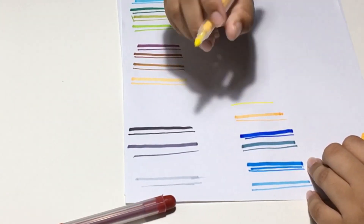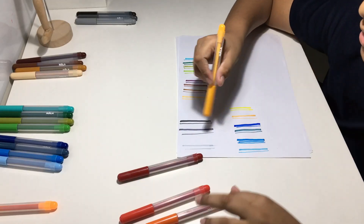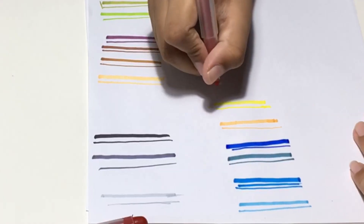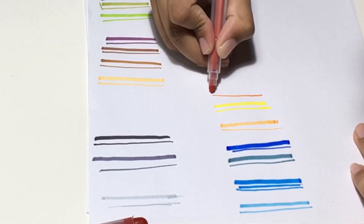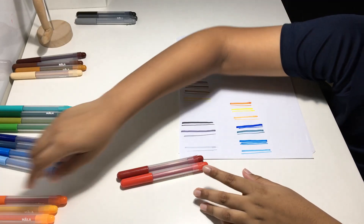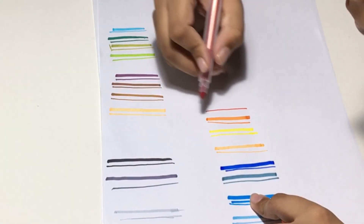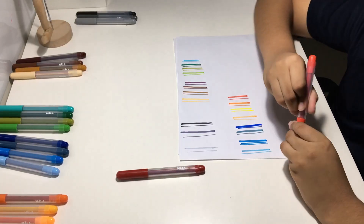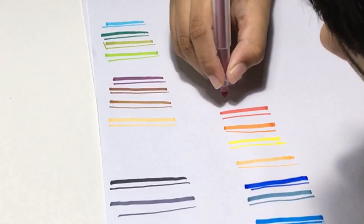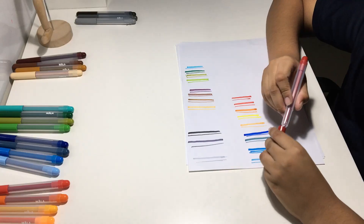Next we have a golden color — this is a yellow, I guess. That should actually be the lightest. Then we have a darker orange, and then we have red. And here we have maroon — yeah, this is a darker shade of red, it's maroon.